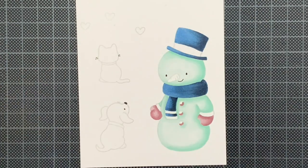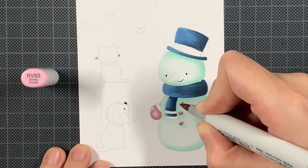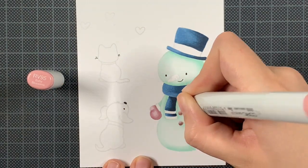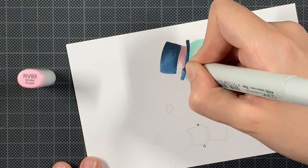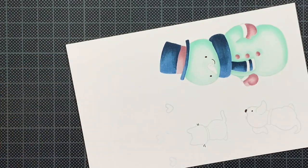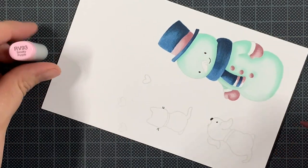Another thing: normally with Copic markers I color really quickly, but with no-line coloring that's not the case at all. I go really slowly, taking time to trace those edges with the specific marker I want, then continue with the rest of the image. It sometimes goes really slow because you're creating your own edges. If you have an unsteady hand that day it can be a lot to ask — just like with distress inks or painting in general. There are days where I don't have a steady hand and I just have to acknowledge that and come back another day.